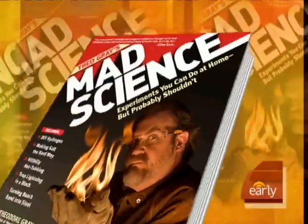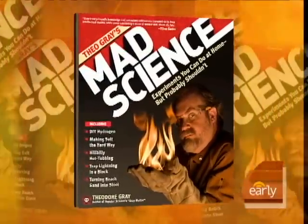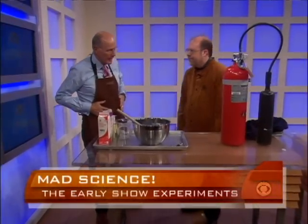Joining us now is a truly mad scientist. Theo Gray's new book is called 'Mad Science: Experiments You Can Do At Home But Probably Should Not.' But that's not going to prevent us from doing something this morning. Good morning, Theo. Good to have you here.